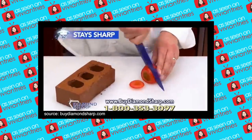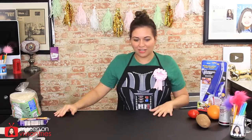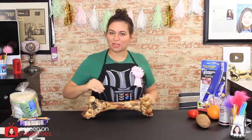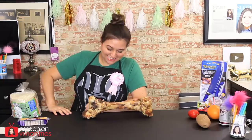Even try dulling it on a brick — a diamond-sharp is tougher than steel. I did not have a brick, so I thought, well, what am I going to use to dull the knife? It has to be something hard. I thought, hard and big — so I got a bone. The biggest, hardest bone I could find at the Pet Supply Store. That's a big bone.